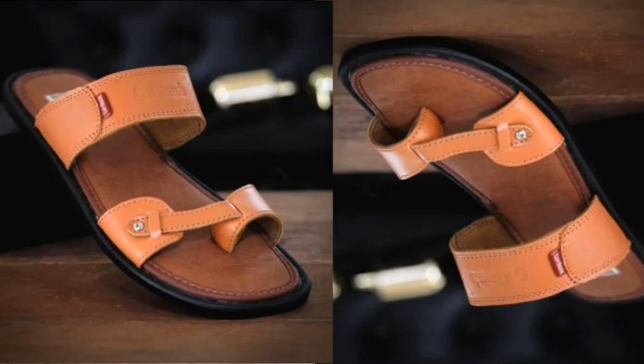Hi, welcome to today's video. I'm your host, making it easy to tell. Today we are going to be looking at these unique men's slippers.